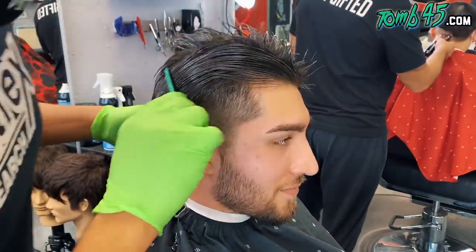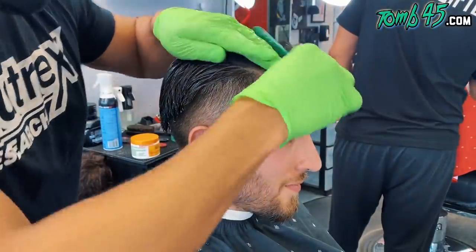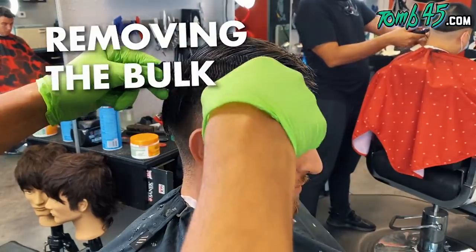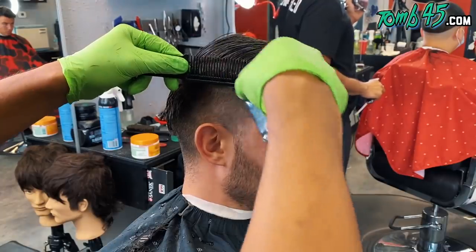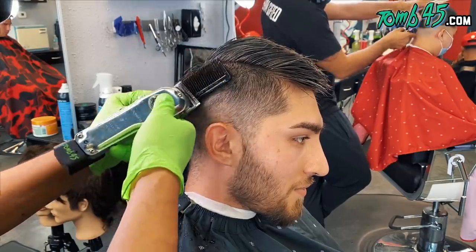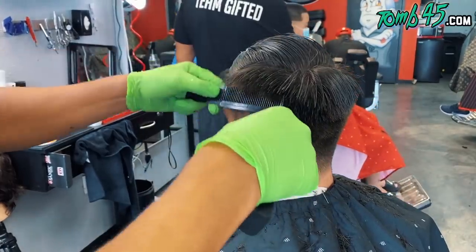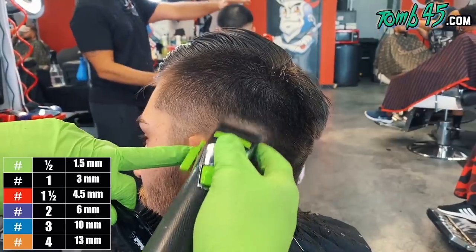YouTube, what's going on, guys? Here we are back with another tutorial. We've been doing reaction videos lately and you guys have been enjoying that, so I'm grateful for that. But we're back to a tutorial. And what we had to start with was definitely a disconnected haircut. So what we've got to do right off the bat is make sure that we have something to graduate into, something to fade into — we don't want that hard line, that disconnection.